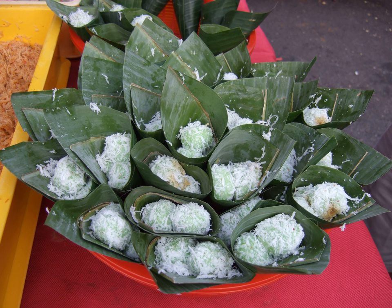Klepon are traditionally served in a banana leaf container. In traditional marketplaces they are sold in banana leaf packages containing 4 or 10 balls. Today, however, they might be packed in plastic wrappings.